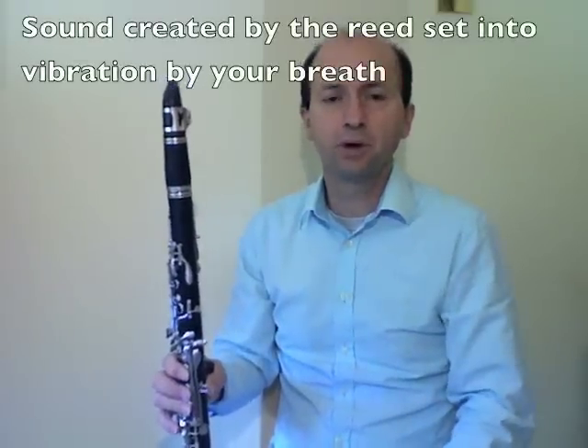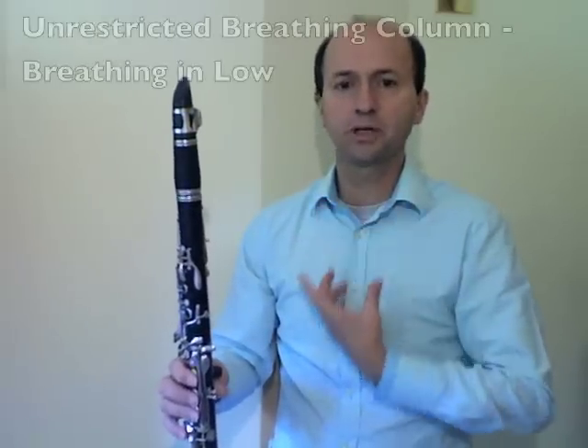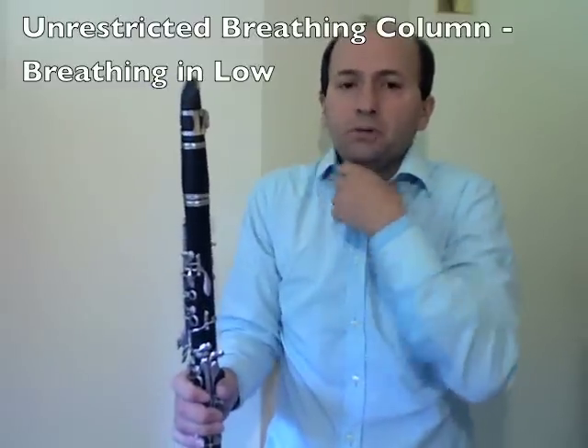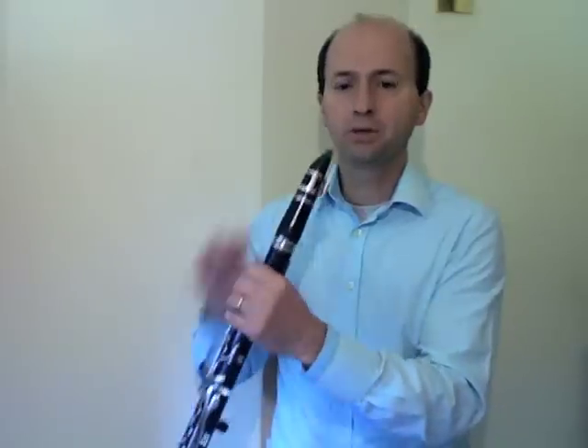To make a sound, we need to set the reed into vibration, and this is done with our breath. When we take a breath, we want an unrestricted column of air, so we want to breathe low. If you breathe high, your throat gets choked off and your shoulders go up — that restricts the breathing column. Think about breathing down low, and learn about the diaphragm muscle which helps support the air. When breathing through the clarinet, think about the type of breath you'd use for blowing up a balloon — a bit of force to the air. You'll play around with that until you get your best sound.